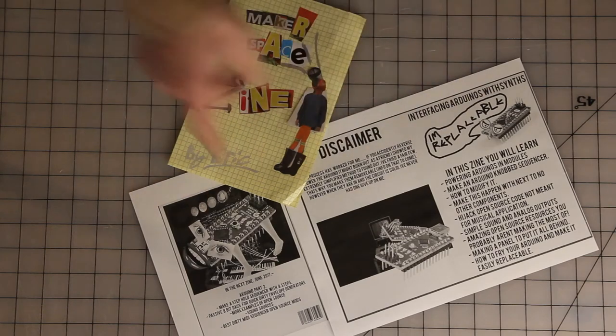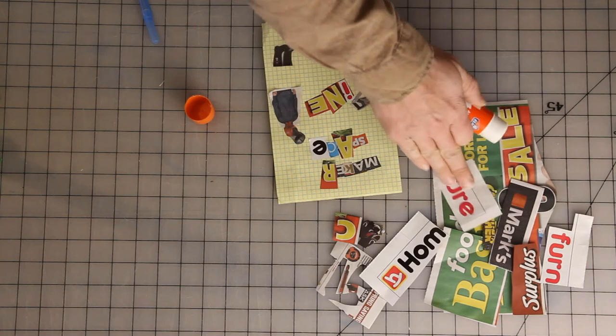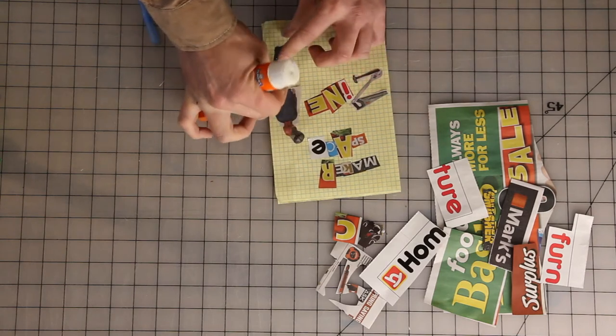And this is a zine from Look Mom No Computer. If you decide to make a zine, pick whatever topic you'd like. I found a whole bunch of letters in the marketplace, or you can use magazines — whatever you've got. I like to use a glue stick to glue all my pieces on.